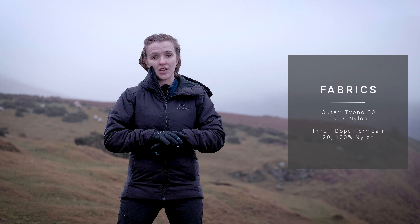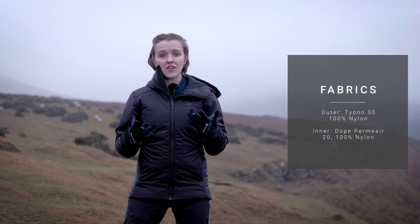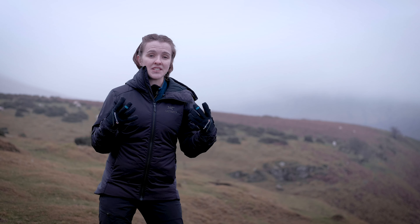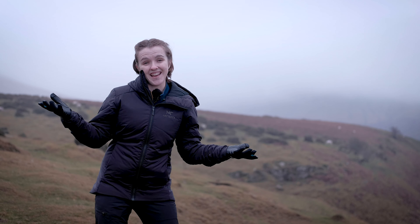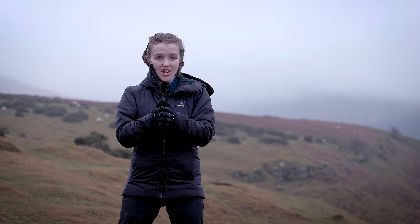The outer fabric on the AR has also been updated for autumn/winter 2020 and now uses Arcteryx's own Tyono 30 denier 100% nylon fabric. It's really tough, very lightweight, and a very packable material, so you can stuff it down into your backpack. The jacket is also given a DWR coating — that's a durable water repellent coating — which helps any moisture in the air to bead up on the jacket and run off. Please note that does not make the Atom AR 100% waterproof at all.